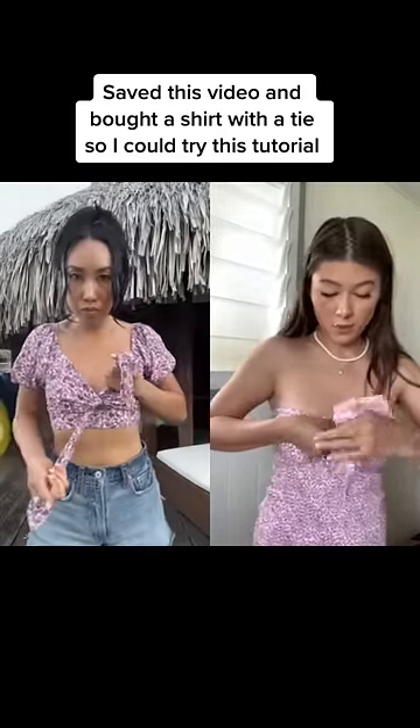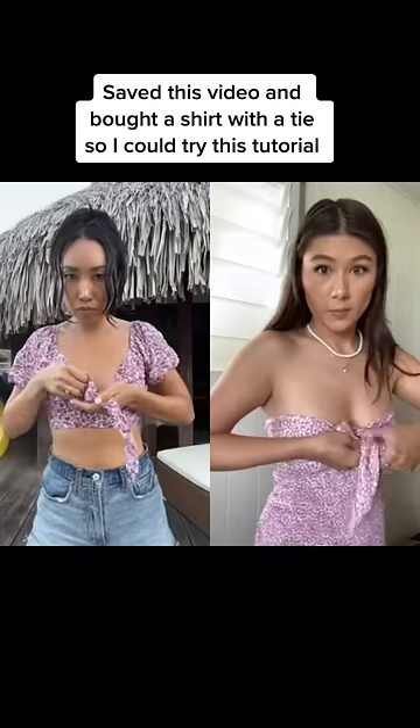Hey guys, this is one thing I learned in retail that's actually super helpful — how to make a perfect knot on your clothing every time. So normally, what people do is they make this first cross, and then they take the top one and go on top of the bottom layer.